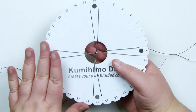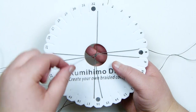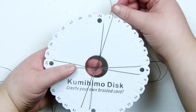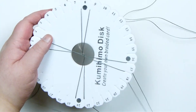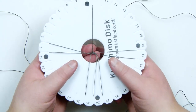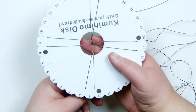Before we start adding any beads, I want to make a section of braid with just the cord. I'm going to take my top left cord — the top pair — and bring it over the disc down, staying on the left side of the bottom pair. Then I'm going to take the right one from the bottom pair, bring it up over to the top and stay on the right side. Turn your disc to the next pair — a quarter turn — then take the top left one again, bring that down, stay on the left side. Then take the bottom right one, bring that up and stay on the right side. Just keep repeating this.